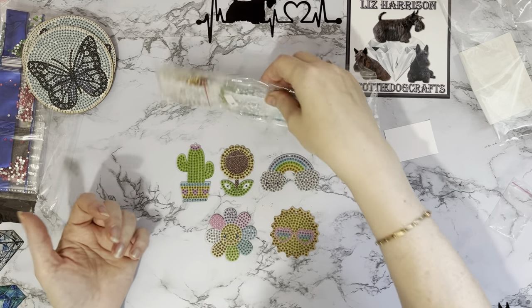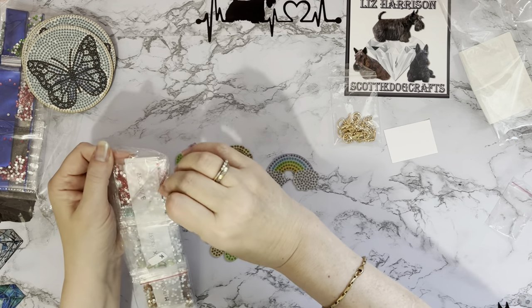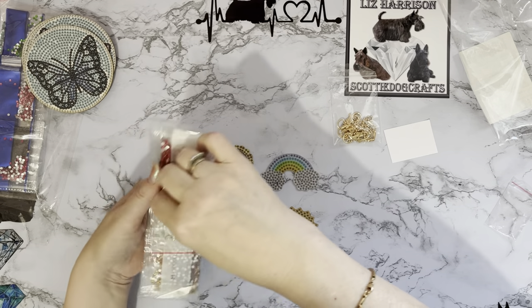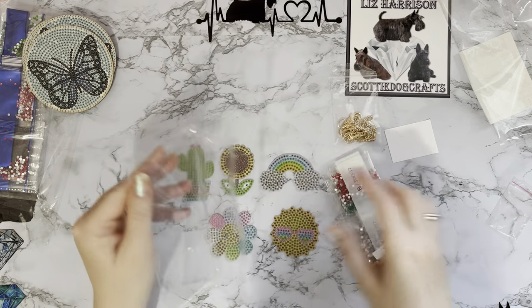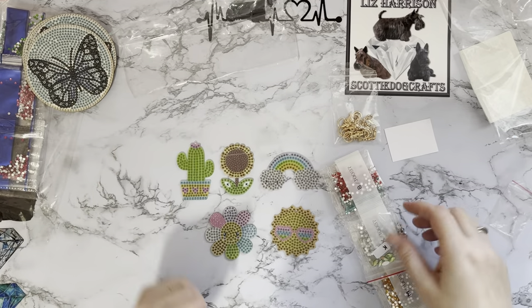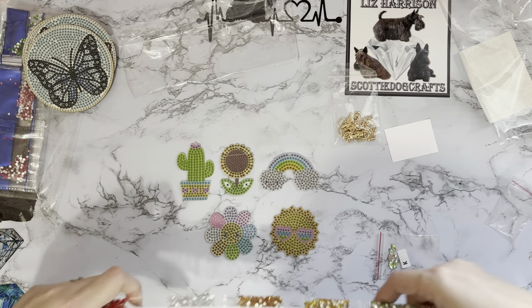You could do quite a bit of fundraising with these — either to buy more stash for yourself or for raising money for charity. Oh look — one escaped! It's just a plain blue gem that decided it wanted to be at the sparkly party and got stuck to the packaging. I'm going to leave it there because it's probably worked really hard to get there!